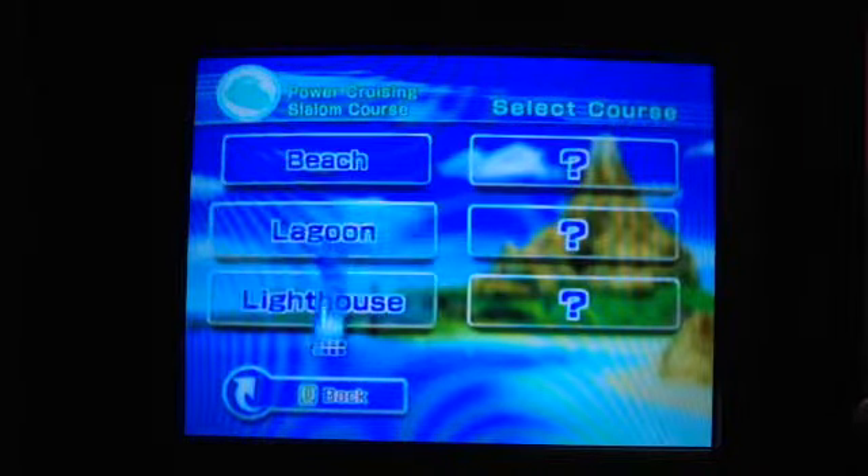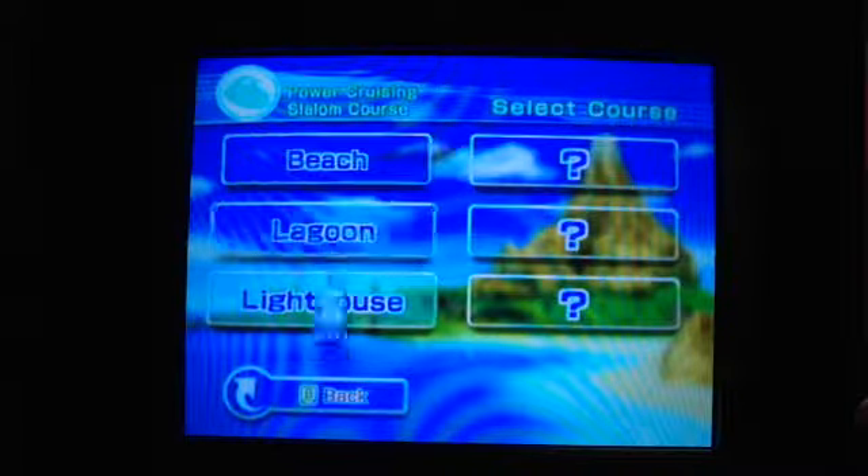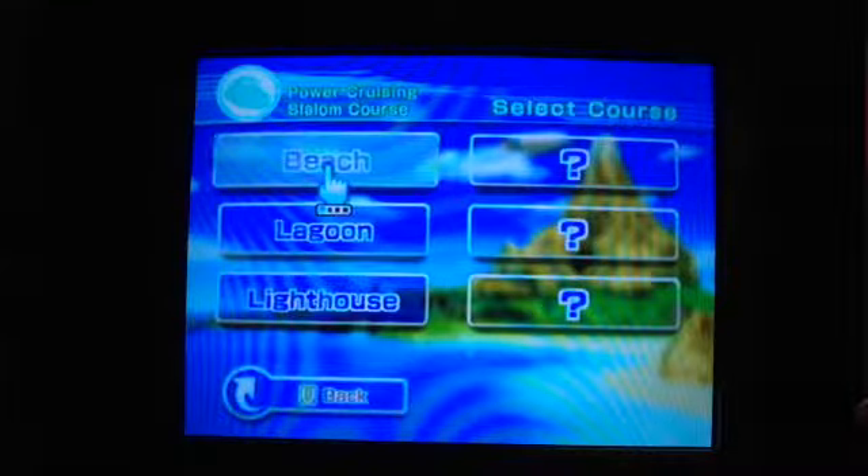Okay, so we're going to do... What am I saying? We're going to do the beach.